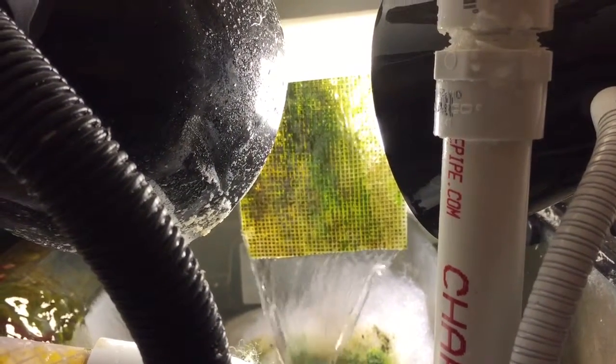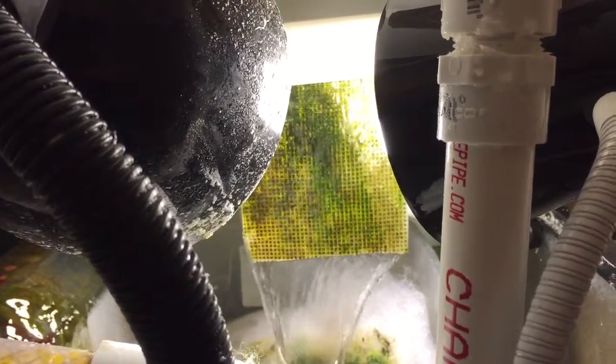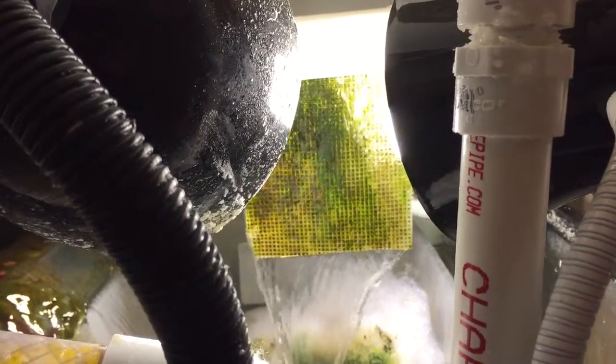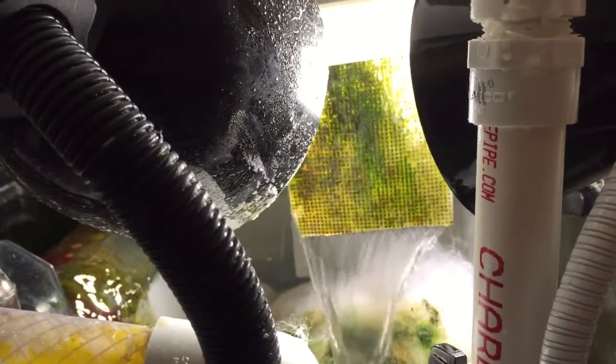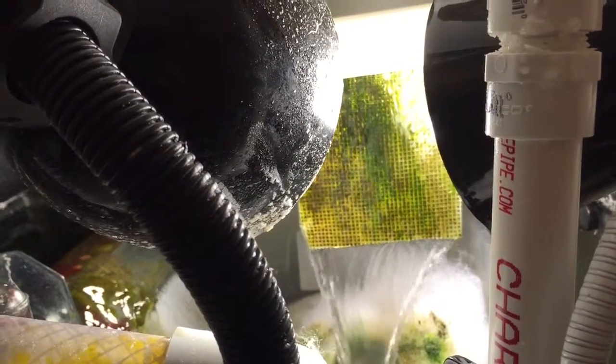I will give you updates on my tank as the tank starts to improve. Please comment, rate, and subscribe. And once again, this is my DIY algae scrubber. I have 324 watt CFL 2700K warm white.